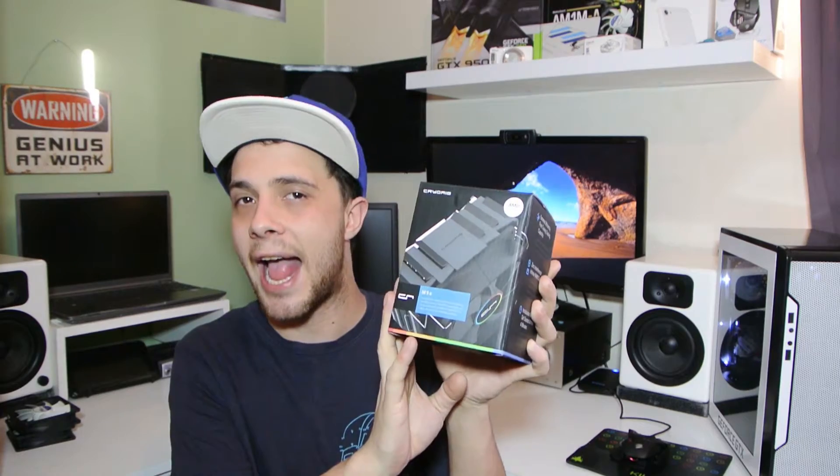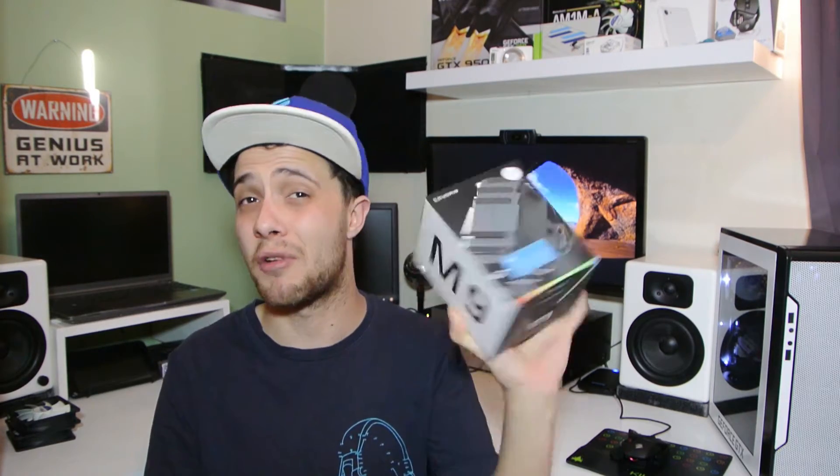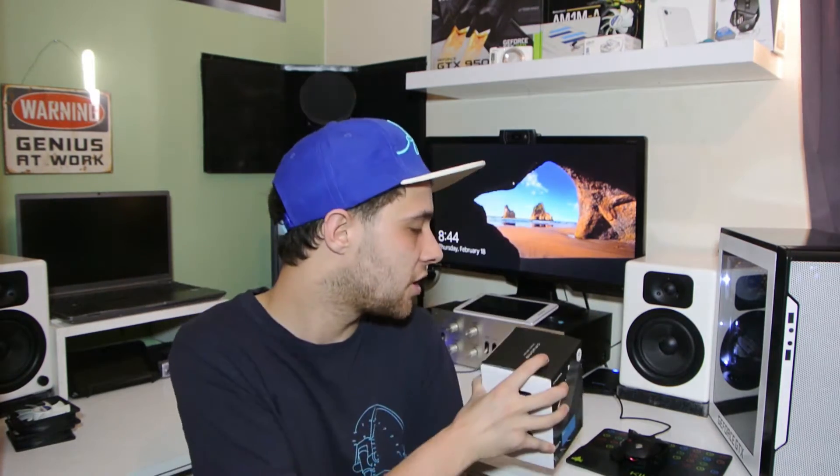Hi YouTube, Troy at the Full Setup here back with another unboxing today. Today I have the CryoRig M9A. This is an AMD CPU cooler from CryoRig — they make wicked coolers and it looks absolutely brilliant. It's only about 17 pounds to buy in the UK from eBuyer, the only place you can get it from.